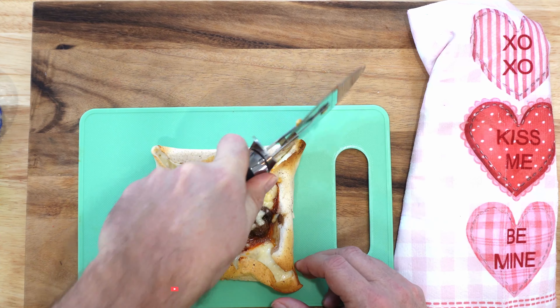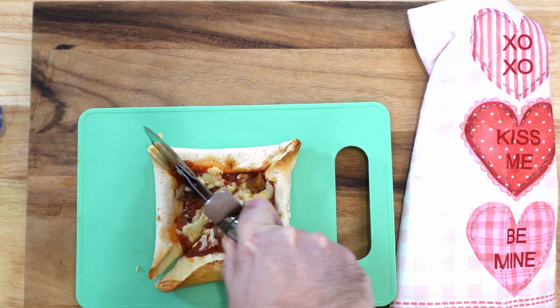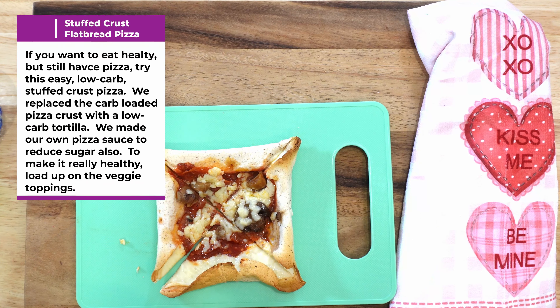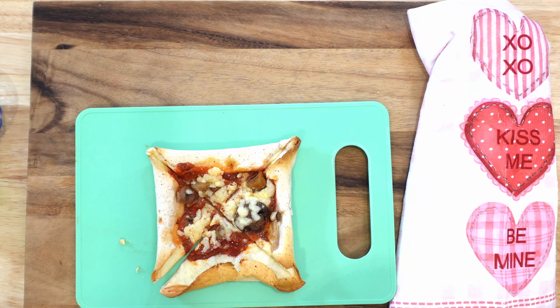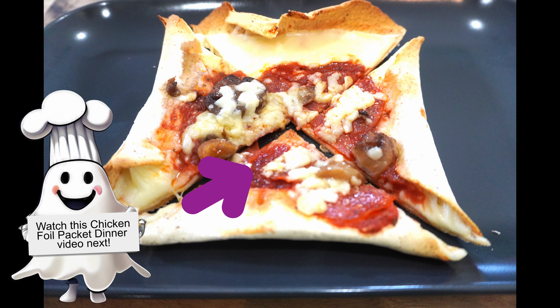Either way, this is a great, fast, low-carb, low-calorie answer for pizza. I think you'll love it — I know we do. So like, subscribe, hit the notify button, and try this at home. Let us know what you think in the comments and how your low-carb stuffed crust pizza turned out. Thanks for watching Ghost Host Kitchen.